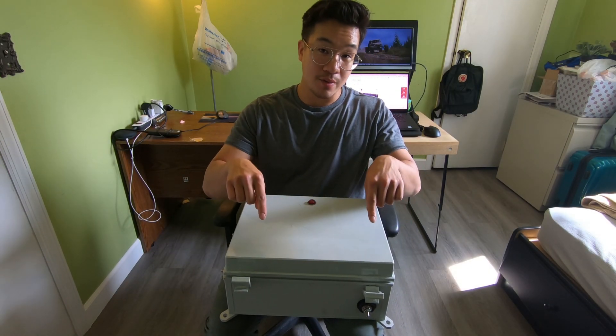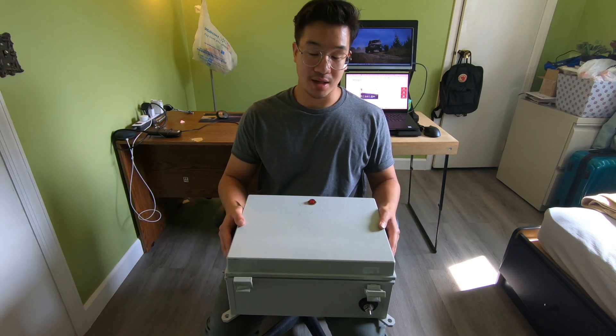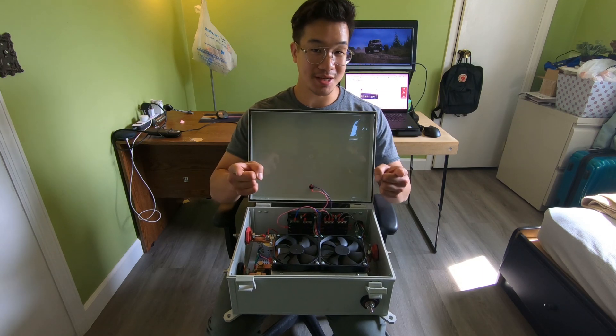Hey, what's up YouTube. In this continuation of episode 5 in the GeoTracker series, I'm going to show you guys how I built this motor controller, so stay tuned.